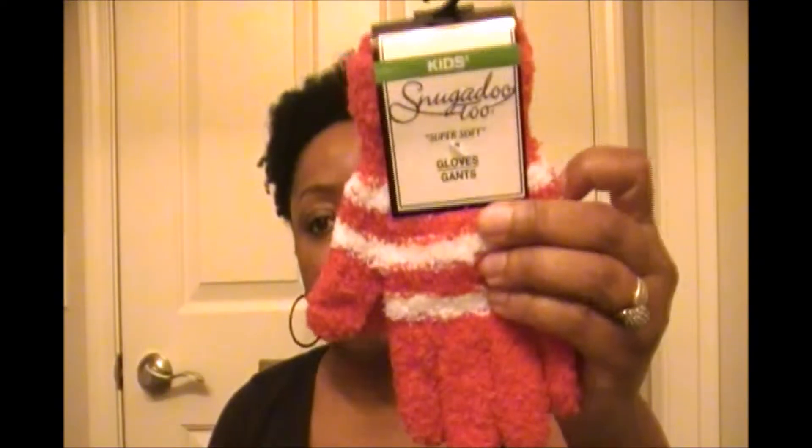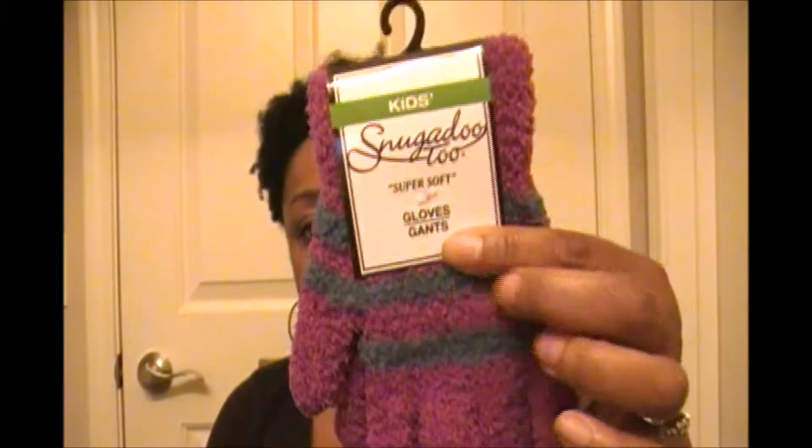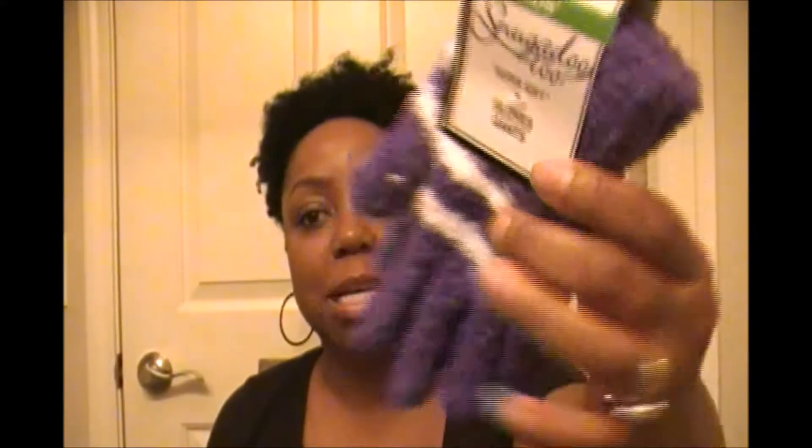Another thing I got — because I'm doing some early Christmas shopping — I got these cute little mittens for my nieces. These aren't your regular knitted or crocheted mittens; these are the furry kind with a little string on there.